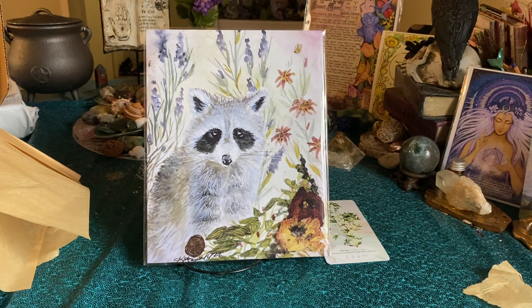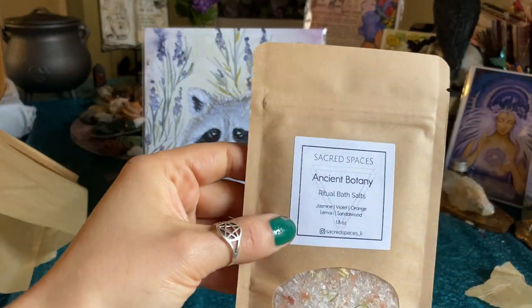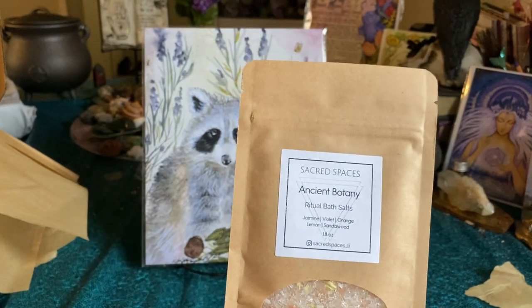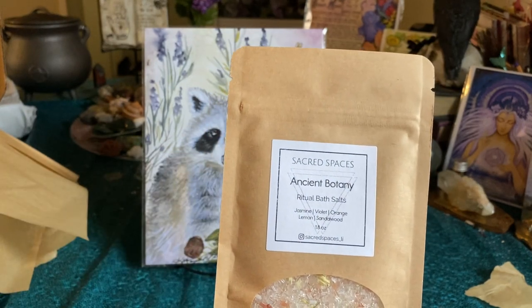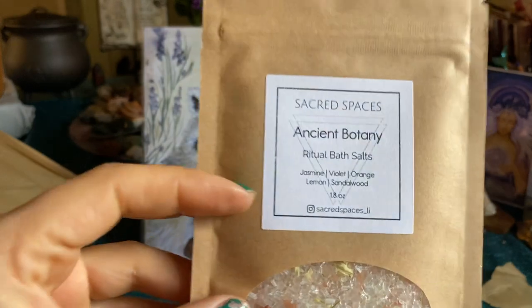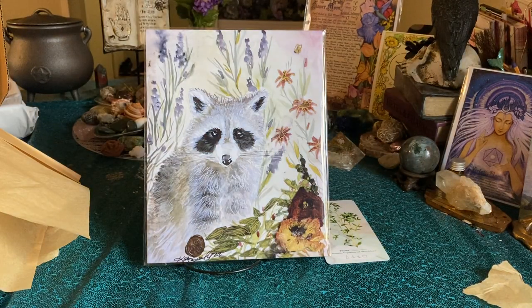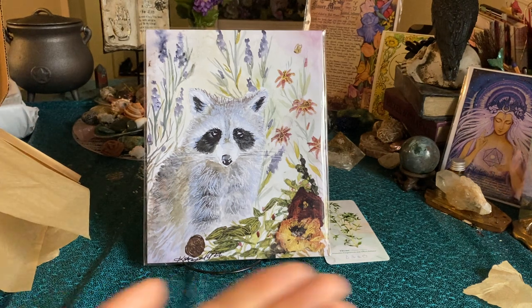The first thing I see here is Sacred Spaces — I think we've had an oil from them before. Ancient Botany Ritual Bath Salts: jasmine, violet, orange, lemon, and sandalwood. Look at the beautiful colors. It has a very bright scent — I'm definitely getting that lemon and orange. Look how beautiful that is.